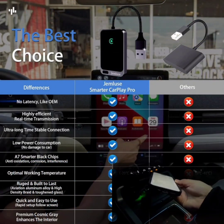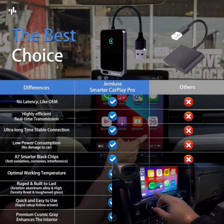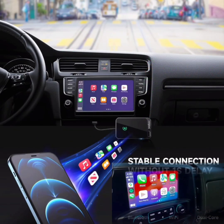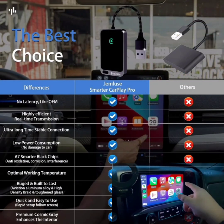Sleek design: the adapter comes in a stylish Cosmic Gray color, adding a touch of elegance to your car's interior. Easy installation: simple plug-and-play setup with no need for additional software or complex installations. Get started with wireless CarPlay in just a few minutes.